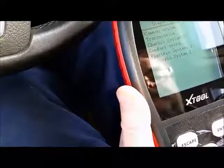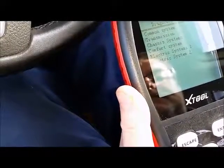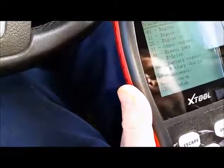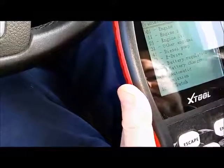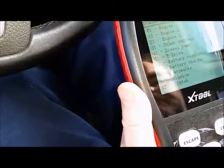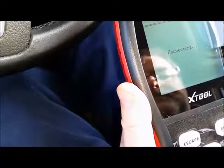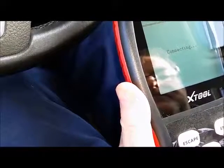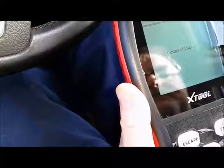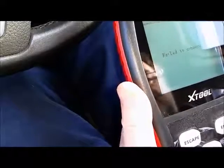So we'll go for Transmission. Press enter. The engine, the other engines, diesel pump — so we'll go down to the diesel pump. Press enter.